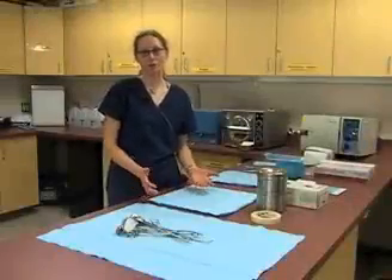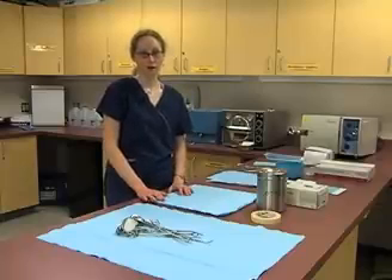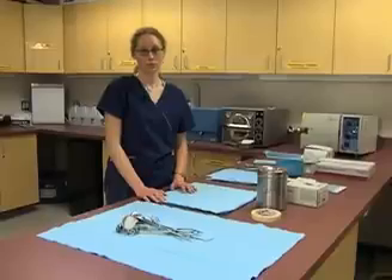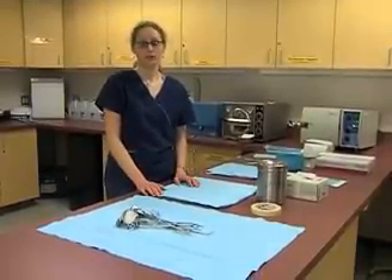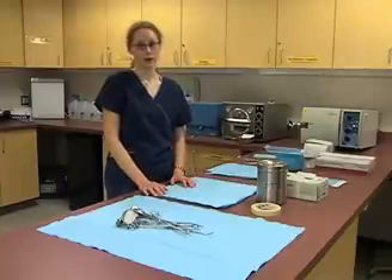We're going to take a look at how to run an autoclave and how to prepare surgical tools for the autoclave. In a doctor's office, there are a variety of tools that need to be used for non-sterile procedures and for sterile procedures. There are certain ways that we must prepare these tools before they can be used in the office.